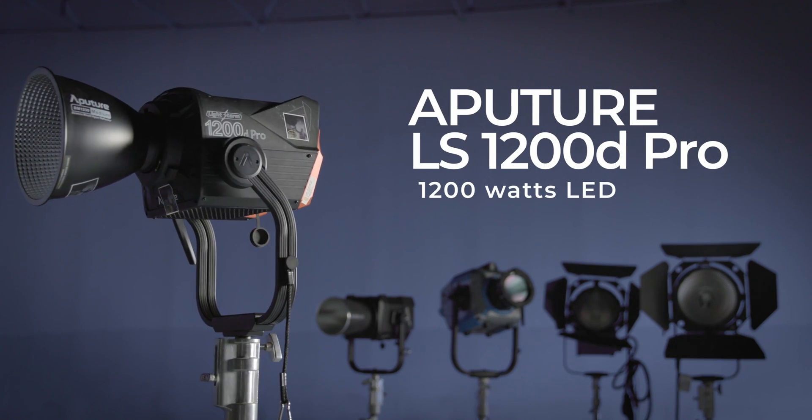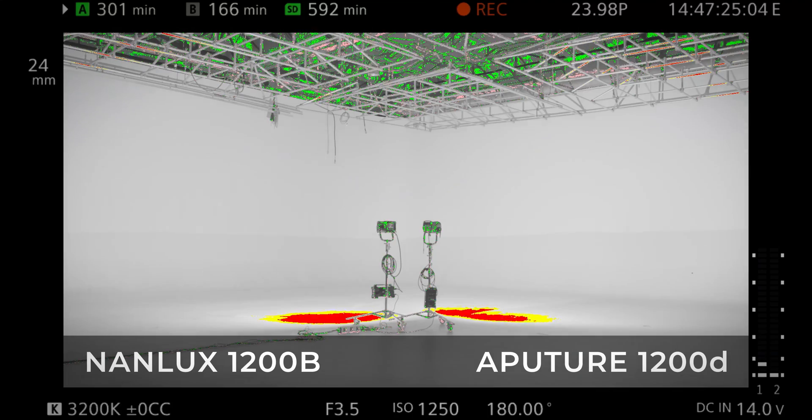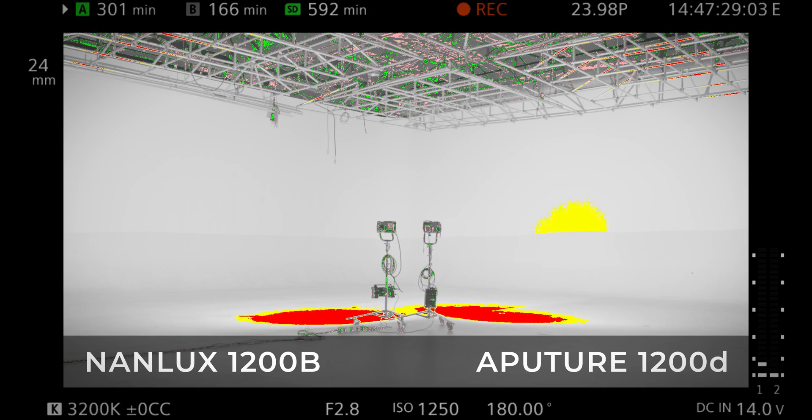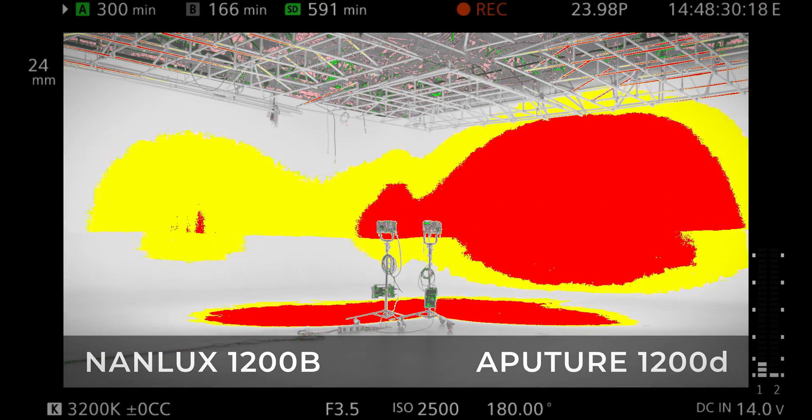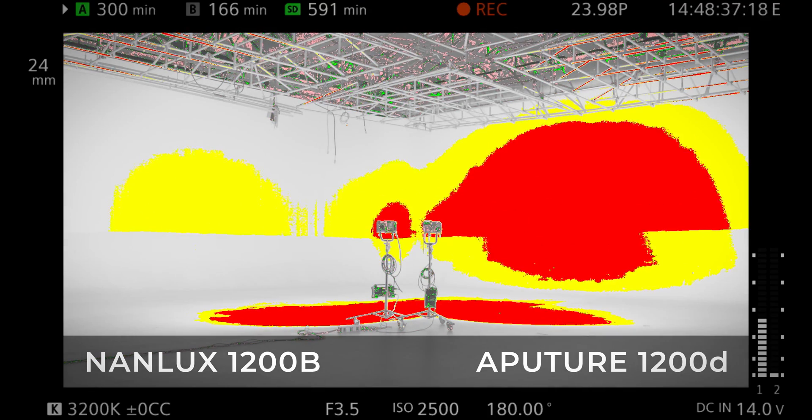Let's go try now the Aperture 1200B. We have different snoots — 45 degrees — and this is the medium from Aperture. What I will test is with the bare light. Oh, we see a little bit more yellow. So there's a half a stop difference of more power on the Aperture 1200B. As we know, the 1200B is still bicolor, so that makes it much more powerful across the colorimetry range we can get.